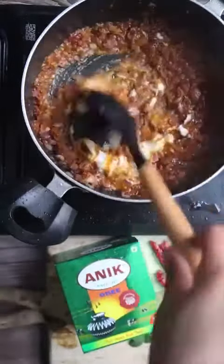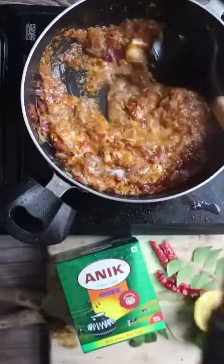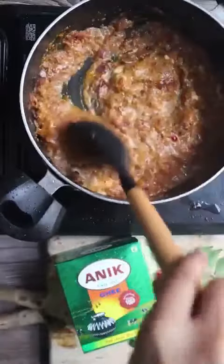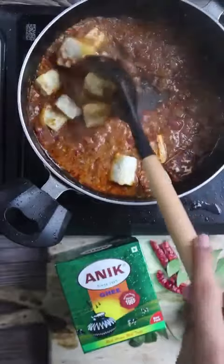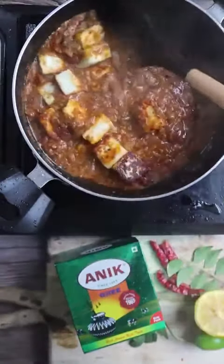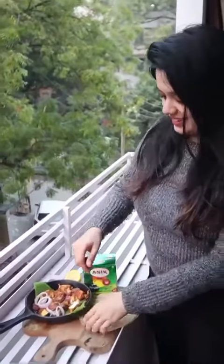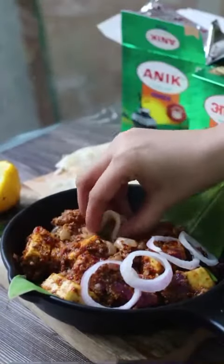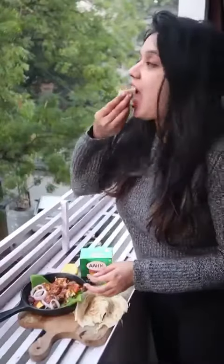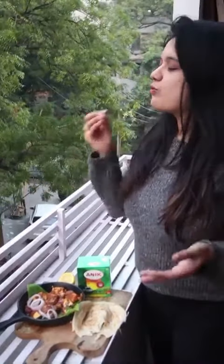The masala will be balanced out with dahi, then we will add our paneer cubes and mix it all together. Last but not least, we add tulsi pata for tanginess. I have also added a little bit of lemon. Serve with a paratha — just two tablespoons of ghee — and it tastes so rich and flavorful.